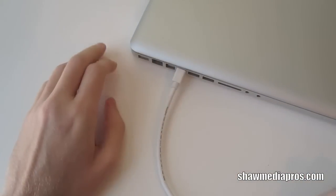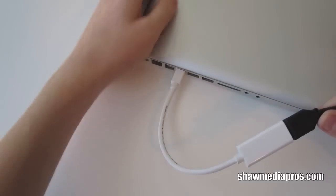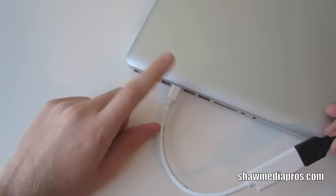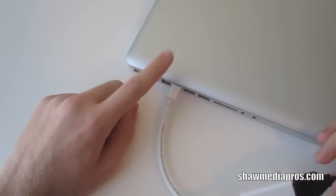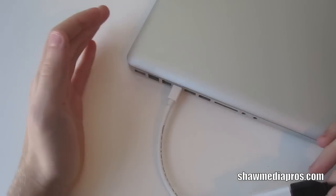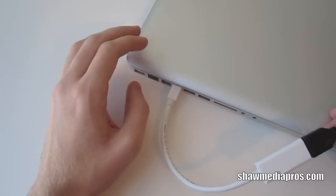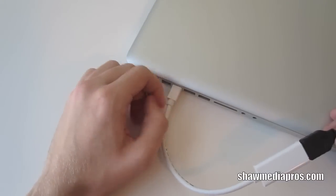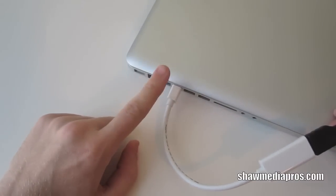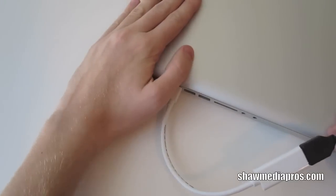Now one thing I will say is that this is the late 2009 15 inch MacBook Pro. So this one does not allow audio out through the mini display port. You do have to get audio out through your headphone jack if you're going to connect to a TV or monitor or whatever. But the new 2010 MacBook Pros and the MacBook Airs do allow audio to come out. This one just allows video because of the certain MacBook Pro here.